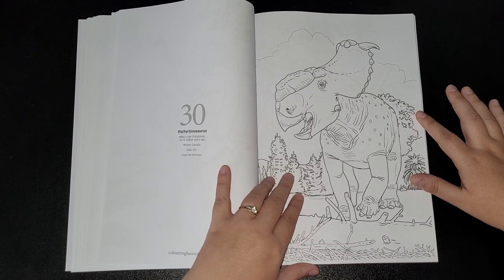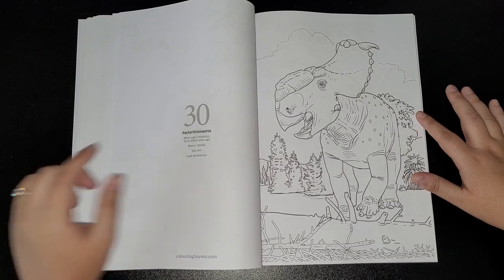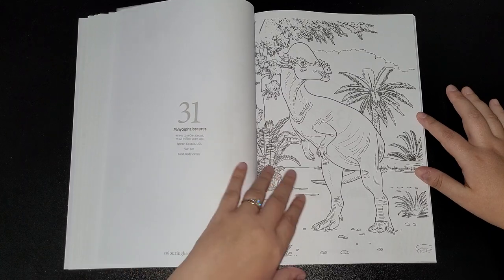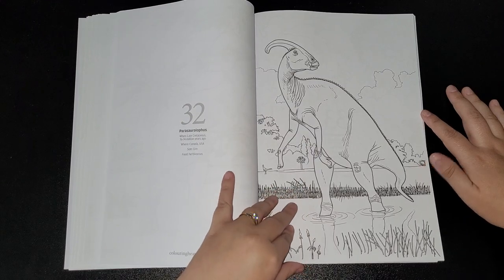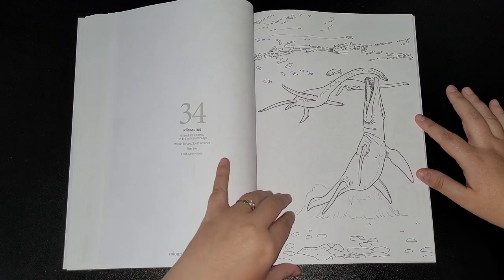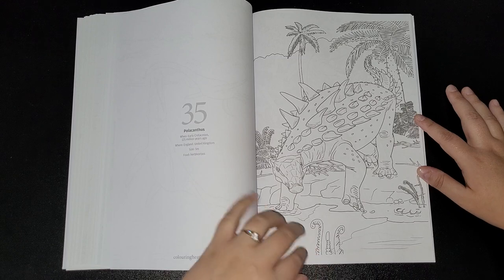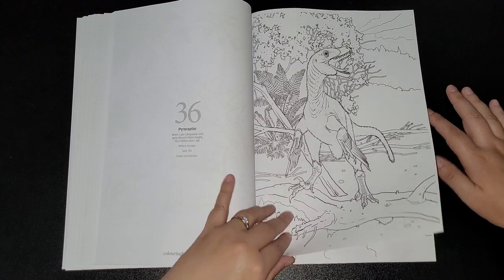Pachyrhinosaurus — I'm stopping reading them, I'm not good at these. Pentaceratops, I can read that one. Pliosaur — or Lyosaur, is it? I know there's some silent letters in there. Polacanthus — there's some that look so similar. Pyroraptor.